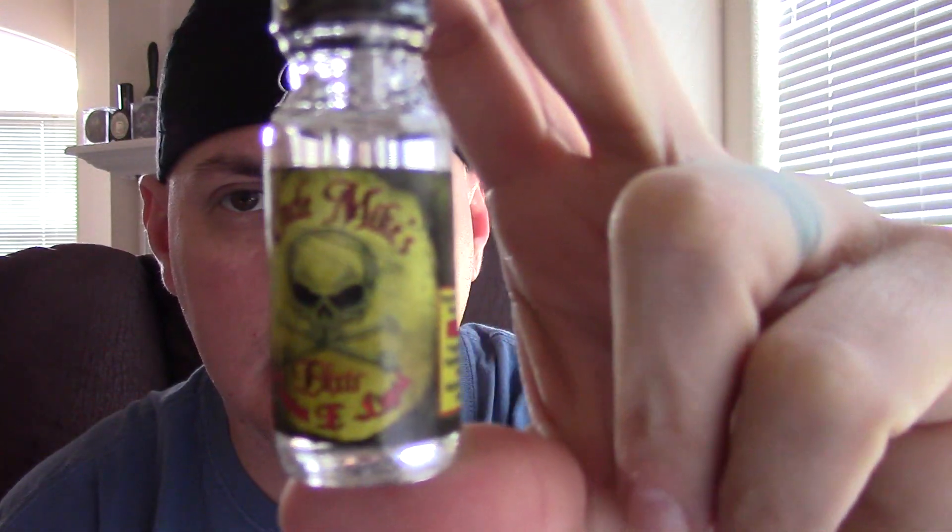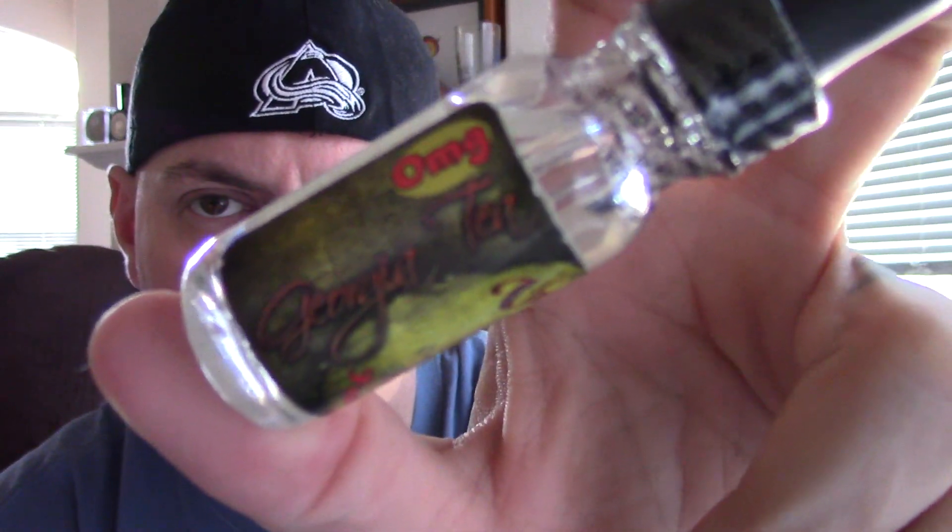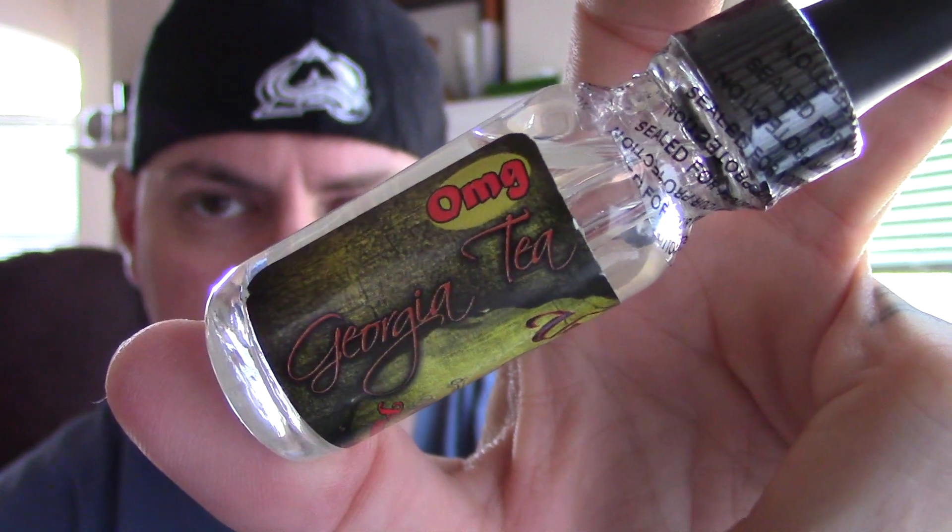What's going on vapers, Dan the Brutal Vapor back with you again. This time I'm going to do another juice review. We have Uncle Mike's Elixir — it is called Georgia Tea, zero milligrams.